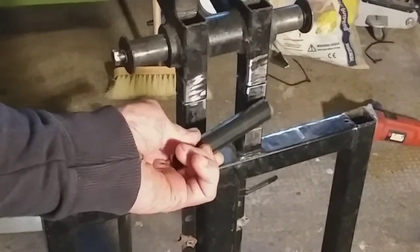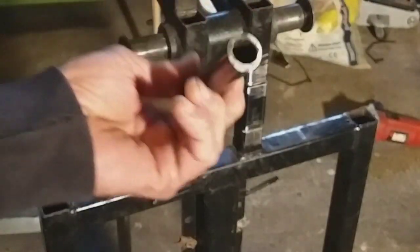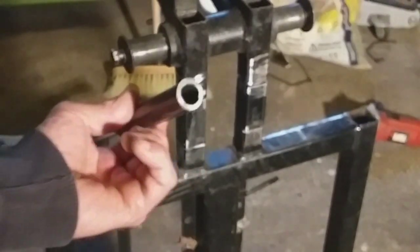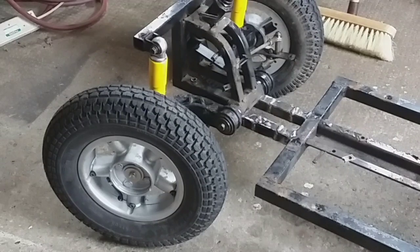I've cut a couple of pieces of square tube to fit in there, and I've sleeved it using this metal round bar that seemed to be the perfect size to bang in there, so it's not going to be a butt weld — it's sleeved as well, so there's no way that can shear off. I've welded it all up, all I've got to do now is clean it up.